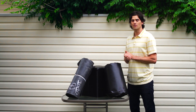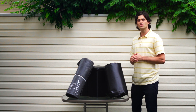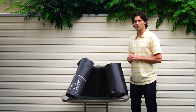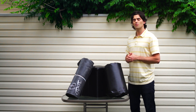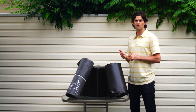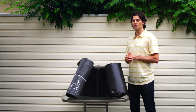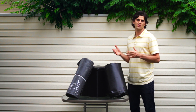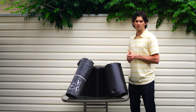One of the most common questions we get here at Everything Ponds is which liner should I use? Beside me here are two of the most common liners that we sell. This one is our premium grade RPE pond liner, which stands for reinforced polyethylene. And over here we have an EPDM rubber liner made by Firestone. Both liners have advantages and disadvantages, and it really depends on what kind of application you're using that will determine which liner you're going to use.